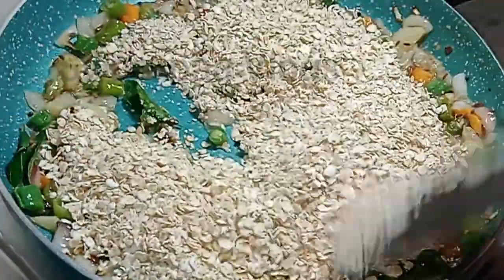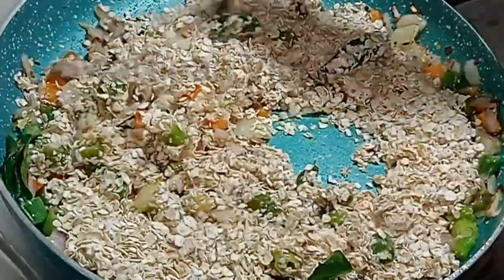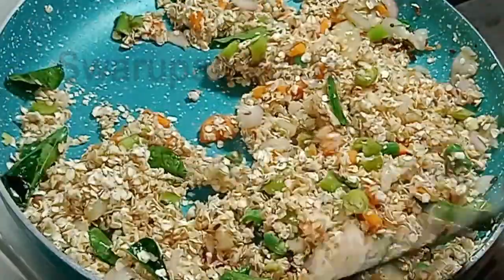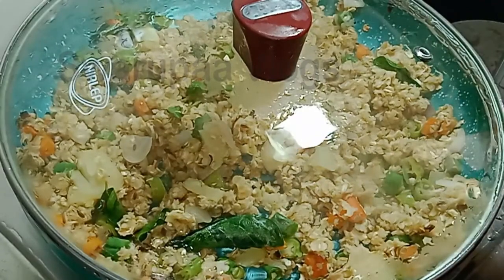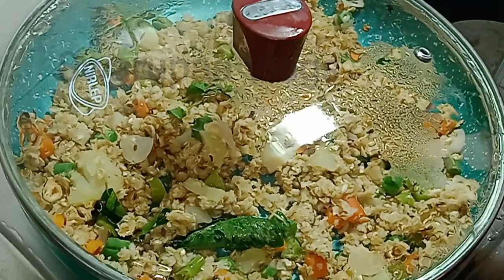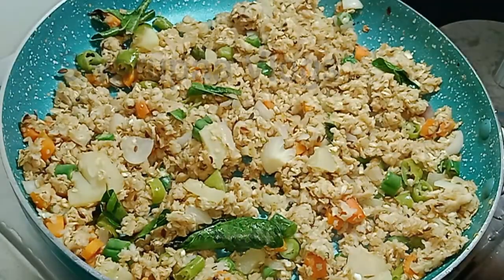We will cook on a low flame. The oats are coming out. Among the viewers who are ready to make this, you can start watching this video to make the oats.